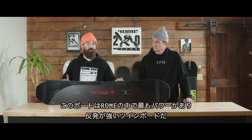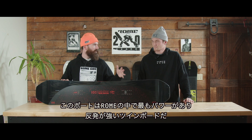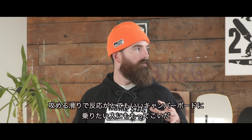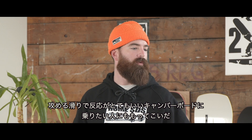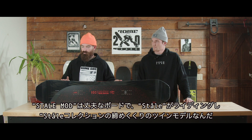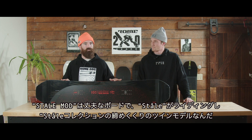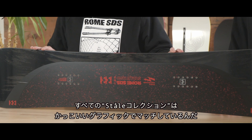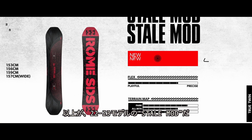It's really our most powerful responsive twin board, perfect for someone who's going big in the park, or really someone who wants a hard charging, responsive, reliable camber board. The Mod is a true workhorse in that sense, and as we say, Stale's board of choice. This rounds out the Stale collection in the twin sense, and they're all tied together with a neat graphic package. That is the 22/23 Stale Mod.